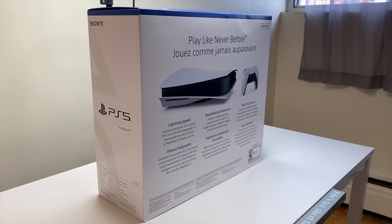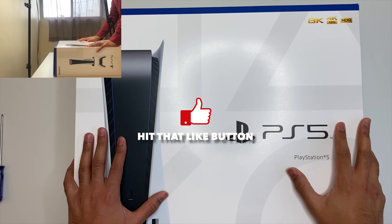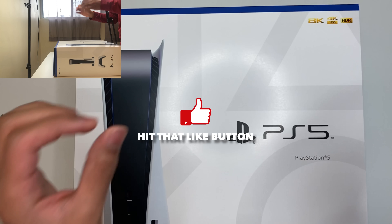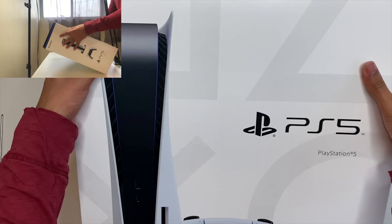Thank you for joining us. We finally got the PlayStation 5 — it's been a bit of a journey. We're gonna make this quick, then move over to some of the other stuff because everybody's seen these unboxings five billion times at this point. So let's just get started with it.